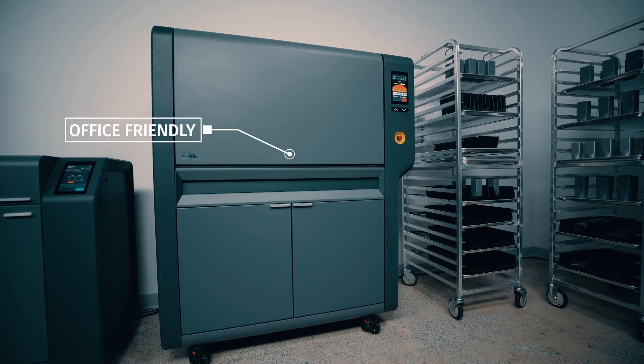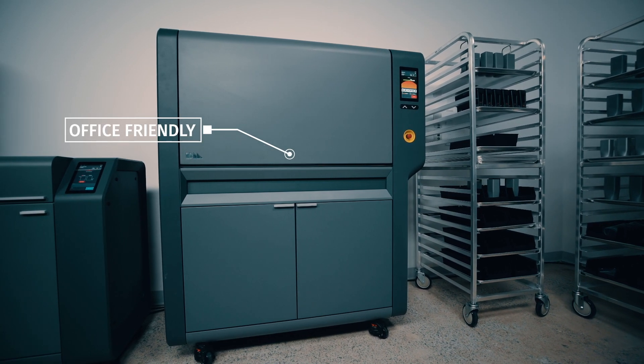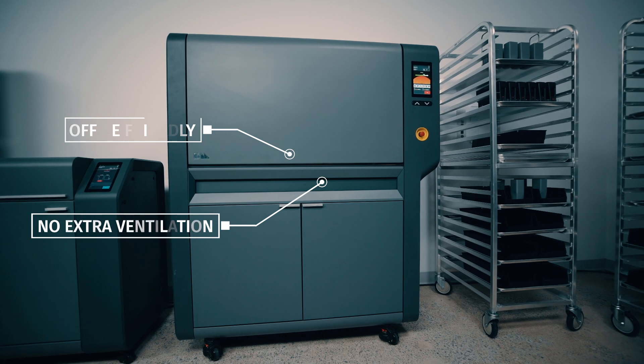This furnace was developed by Desktop Metal specifically for an in-office process. Key benefits of this system are its ease of use, its high volume throughput, and the ability to achieve excellent parts with very little user involvement. This unit is completely office friendly, fits through any office door, and is the only sintering furnace on the market which doesn't require any extra ventilation.